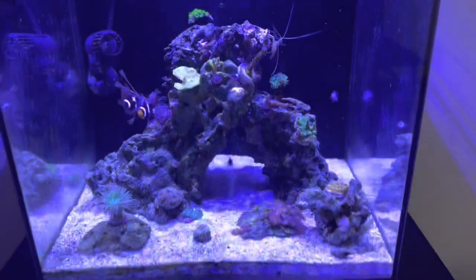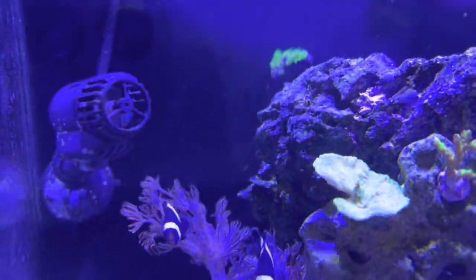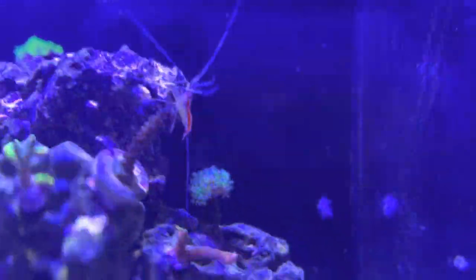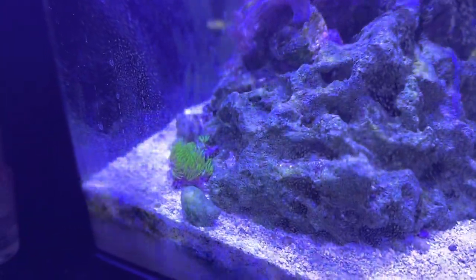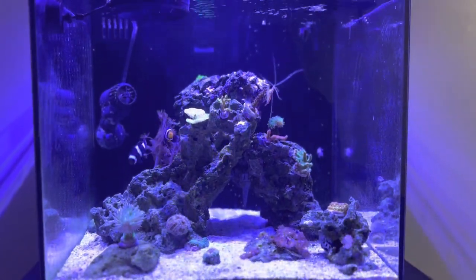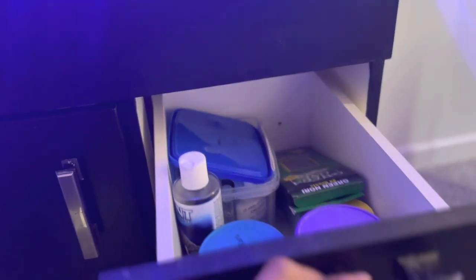I have a few corals — you can see Xenia, you got to be careful with that, those will take over the tank real quick. Some GSP which also grows really fast, I have this blob right there I have to keep an eye on. I also keep my auto top-off container in here and I have some other fish stuff — tests, food, and those kinds of things.